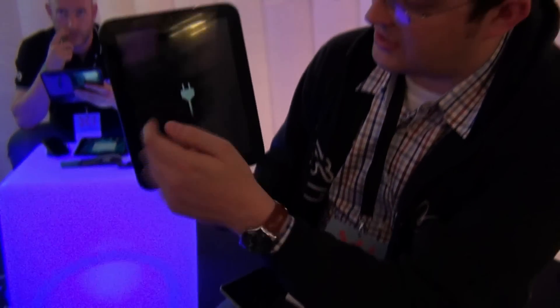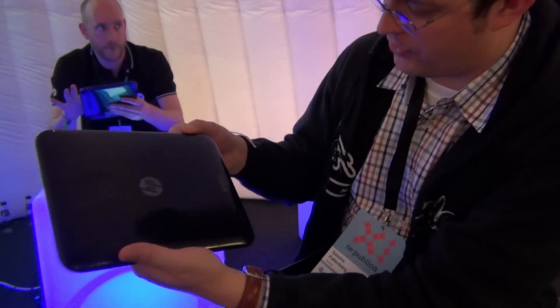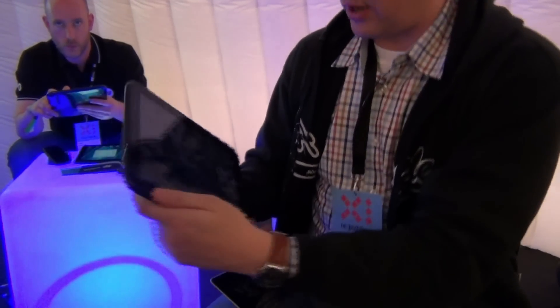There's a camera here in the front. As you can tell, it's not charged. And I'm searching for a camera on the back that I can't find right now, so obviously it seems that there's only a front camera.